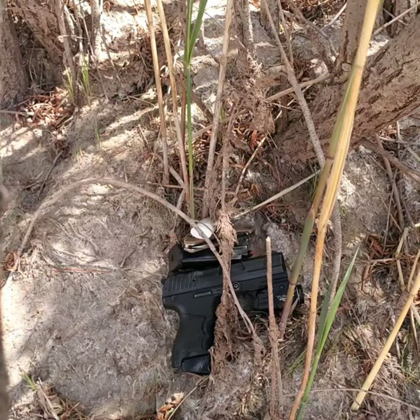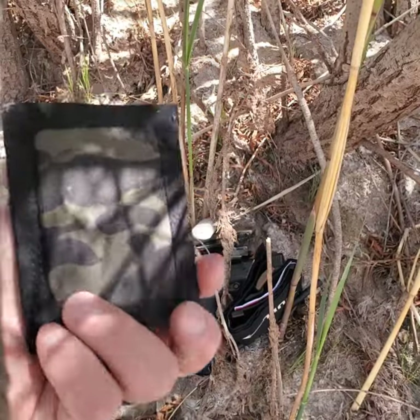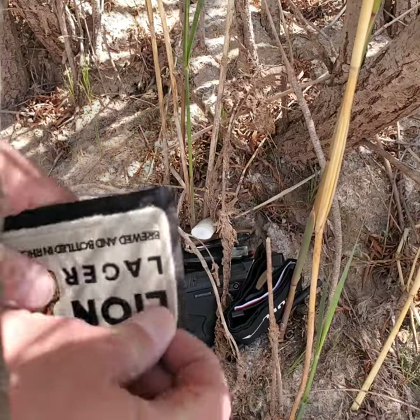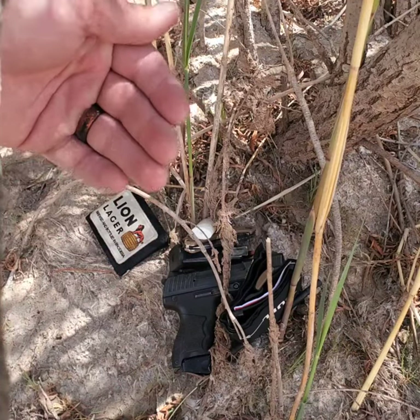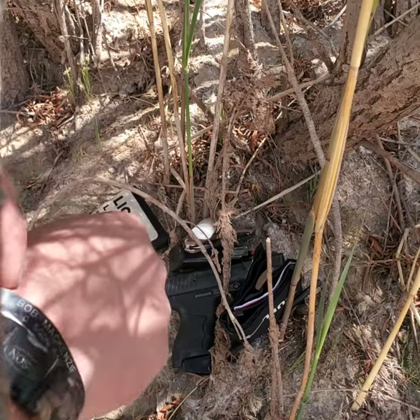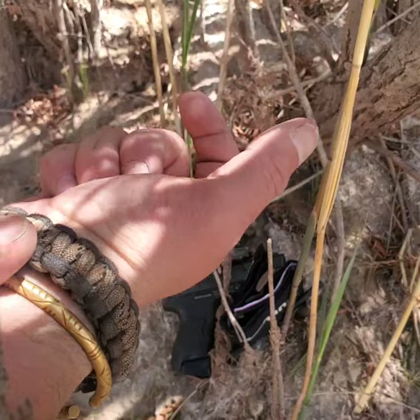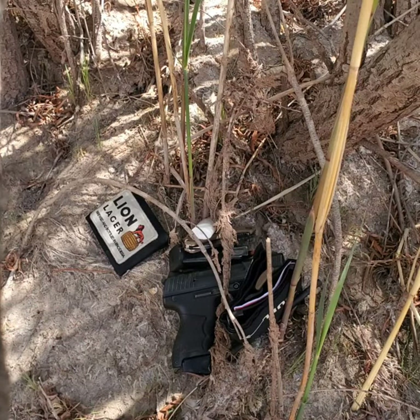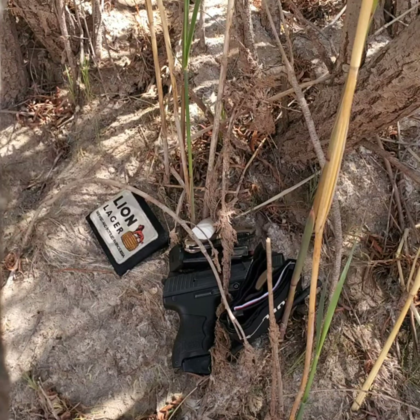In my back right pocket I have my wallet from Head-On Tactical — it's in Multicam Black with a Velcro front panel where you can put whatever patch you want on it. In my front right pocket I normally have my phone. On my left wrist I wear a watch, and on my right wrist I have a memorial band paracord bracelet and a Montagnard bracelet — like a second memorial band from Vietnam.